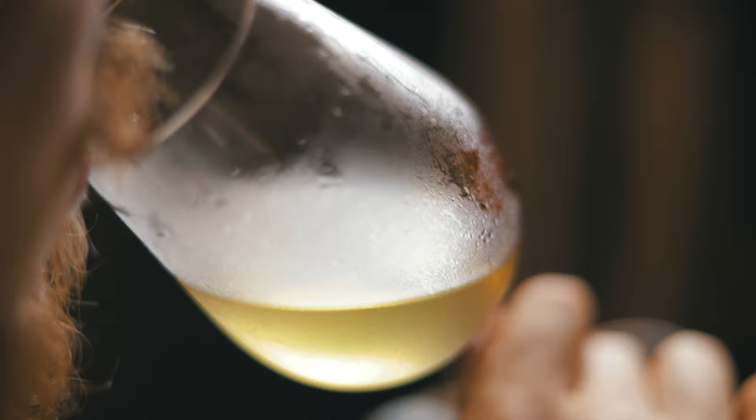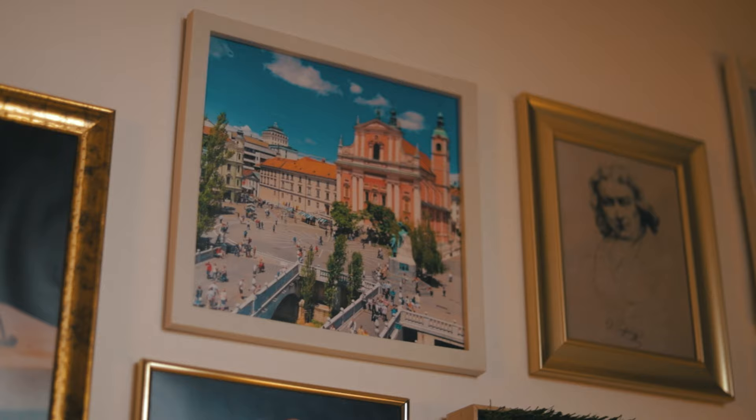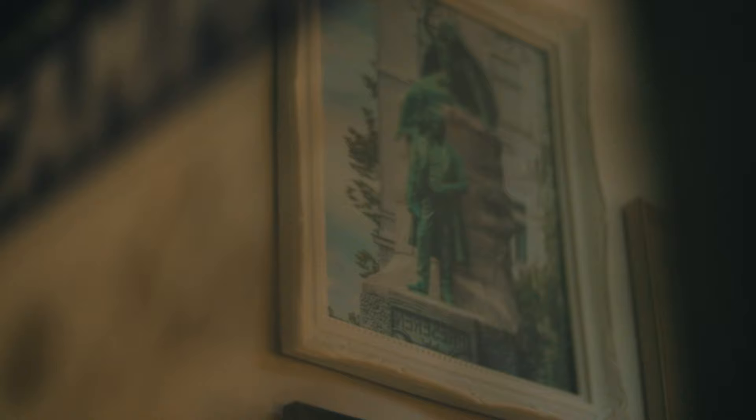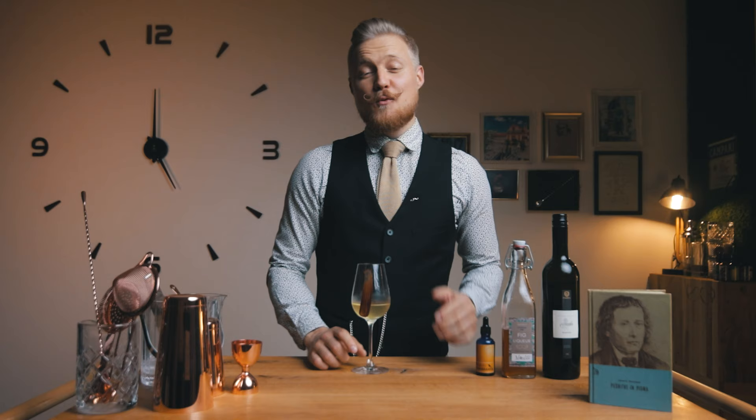You'll really enjoy this wherever you drink it, but the best place to have it would be at the beautiful Prešeren Square in the heart of Slovenia's capital city of Ljubljana. The bronze statue of France Prešeren is facing in the direction of his unfulfilled love and his muse, Julia Primic. When you're able to travel again, Ljubljana offers a great cultural experience as well as some very good cocktail bars. If you need any help, just let me know.